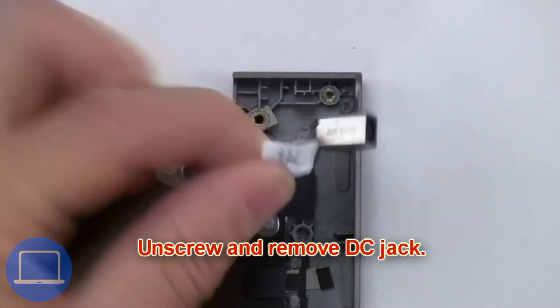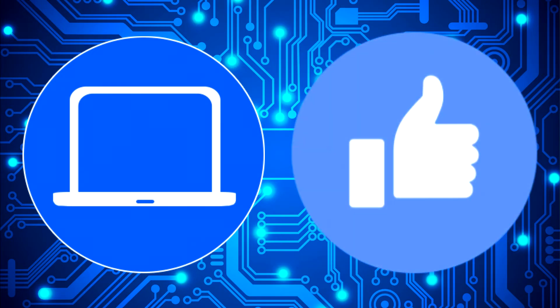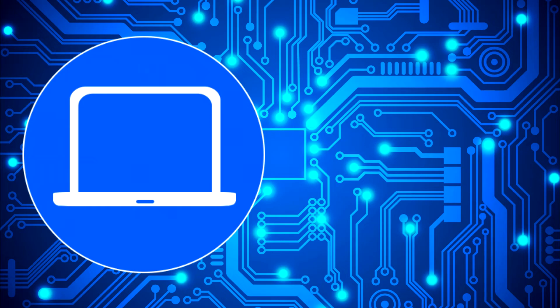Now unscrew and remove the DC jack. You can also click here to find parts for your laptop at PartsPeople.com.